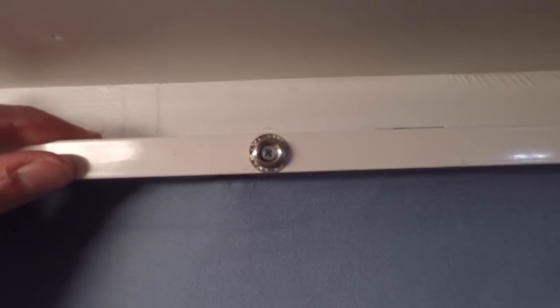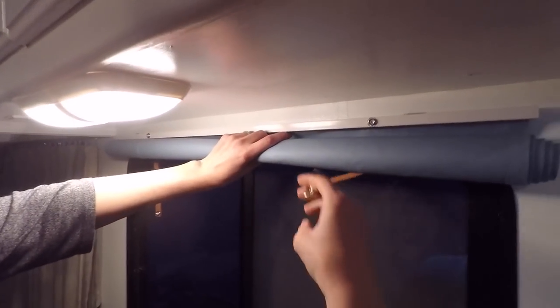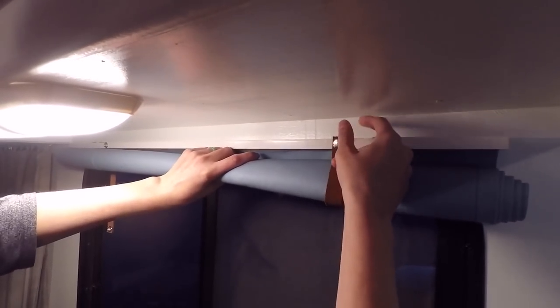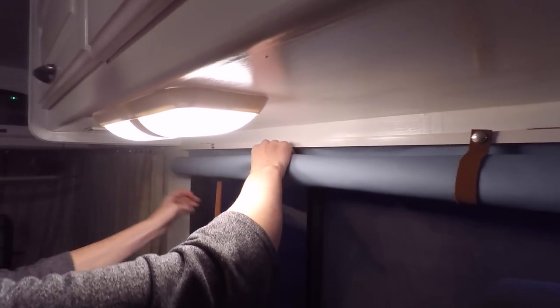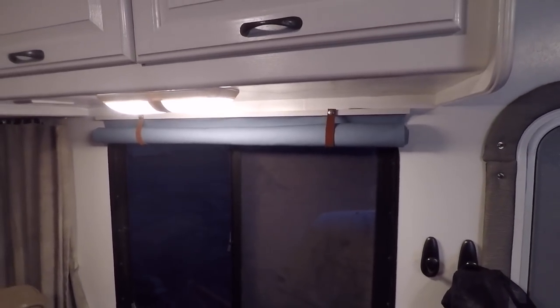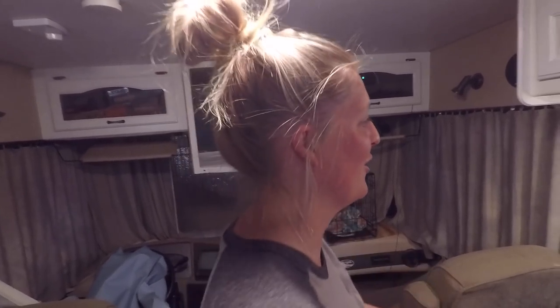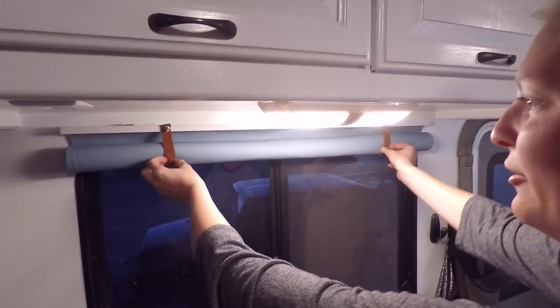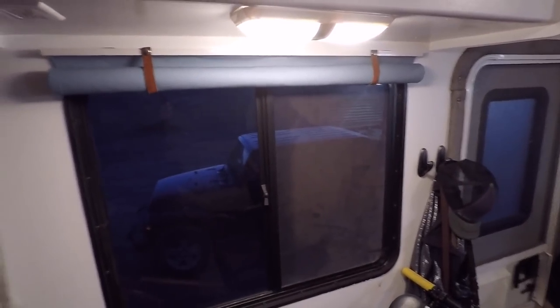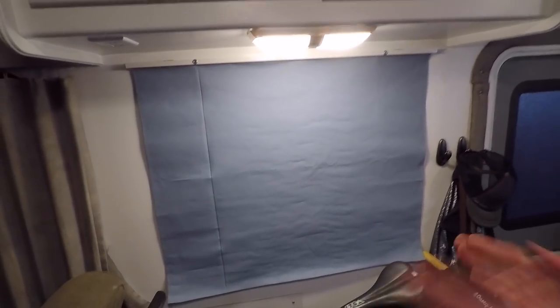That worked so good! Moment of truth - here we go. All of our day's work. Wow, it looks so good! I love it! That looks so good - it's everything I hoped and dreamed it would be. It's beautiful. That's actually really sweet - wow, that looks really good. I'm so excited to do all of the windows!